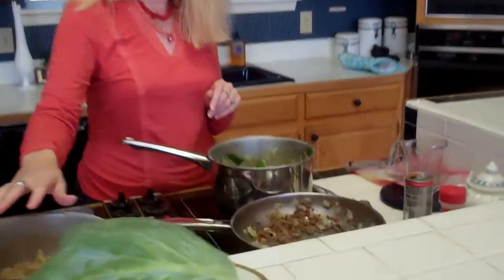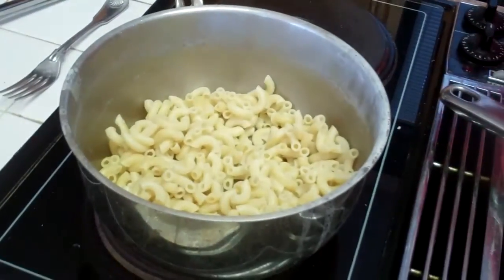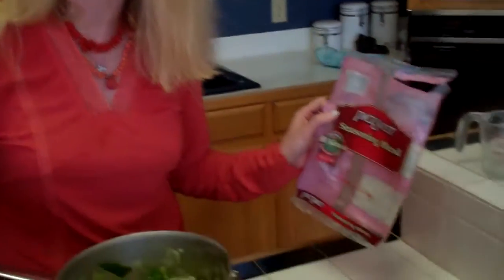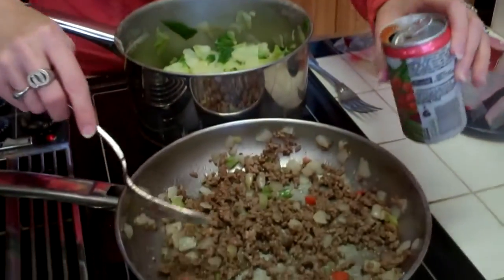I also have a cup of elbow noodles that I have boiled. Over here I have sautéed hamburger, and in the recipe it calls for onion, celery, and bell pepper. But if you do not have time to chop all that up, a lifesaver is this frozen seasoning pack from the freezer section. I used a cup of that in with the hamburger meat, adding it in when it was just about finished cooking.